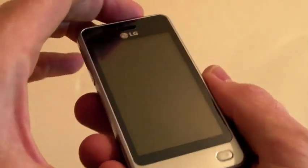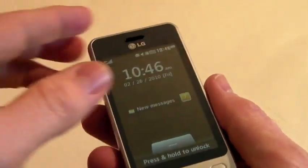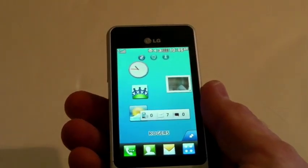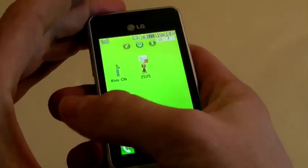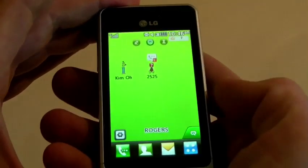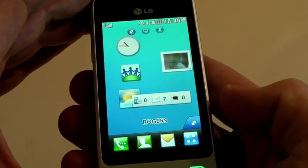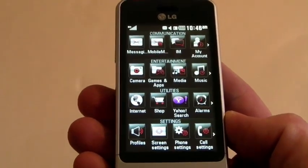We did a hardware review before, so let's take you right into the software — the nuts and bolts of this. When the device is locked, all you have to do is slide the slider up and it reveals the main menu area. This does come with 3 different desktops that you can use: your contacts, live square, and also your widgets. You can really get into the S-Class series that LG has developed.